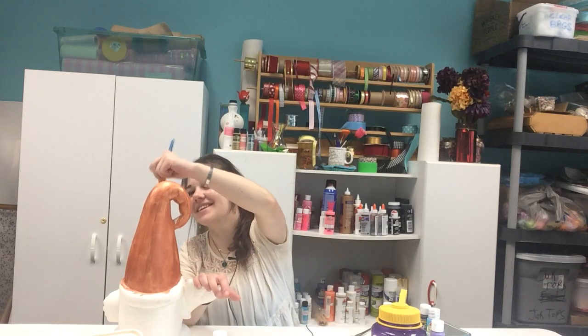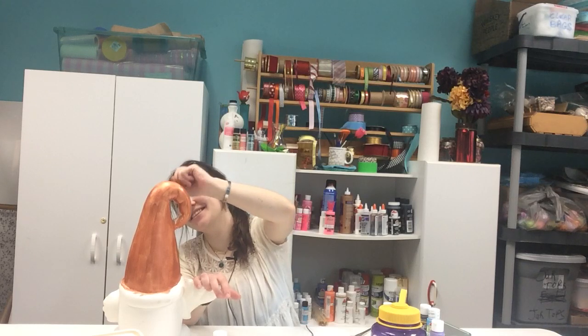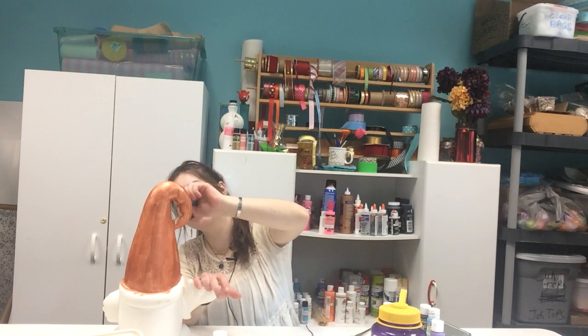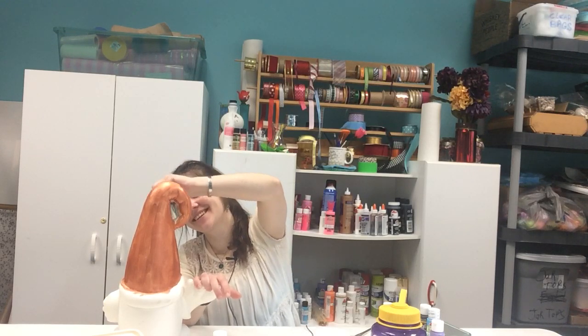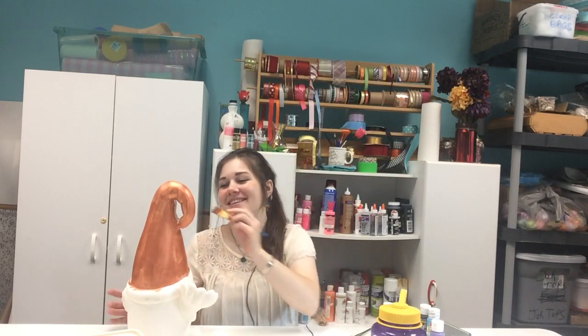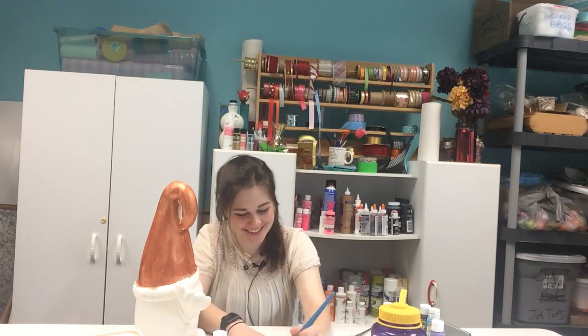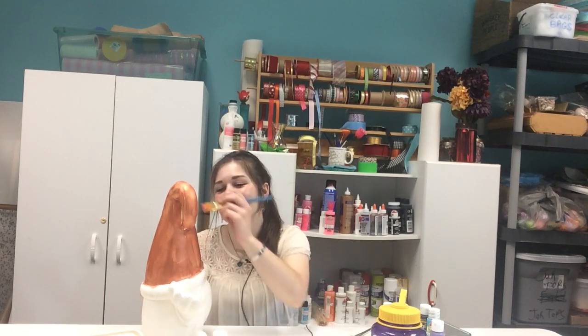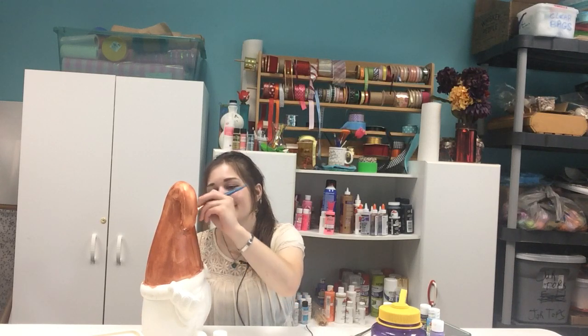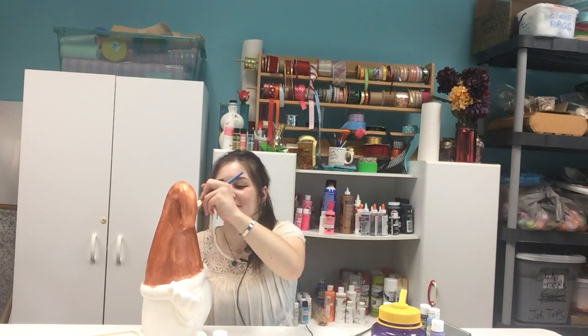Are you going to do video right now? Yeah. Keep talking. Talk about the weather. Well, Preston's in here staring at me, which is uncomfortable. You're staring at me. You're encouraging me to talk about the weather.